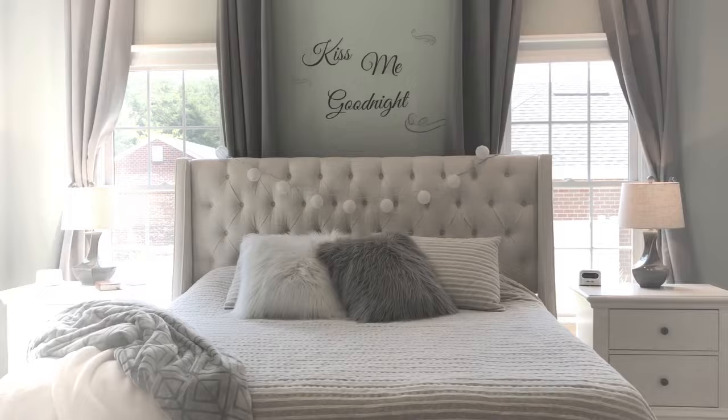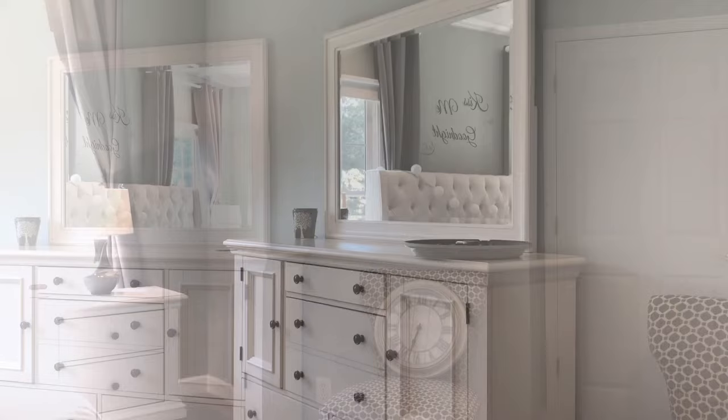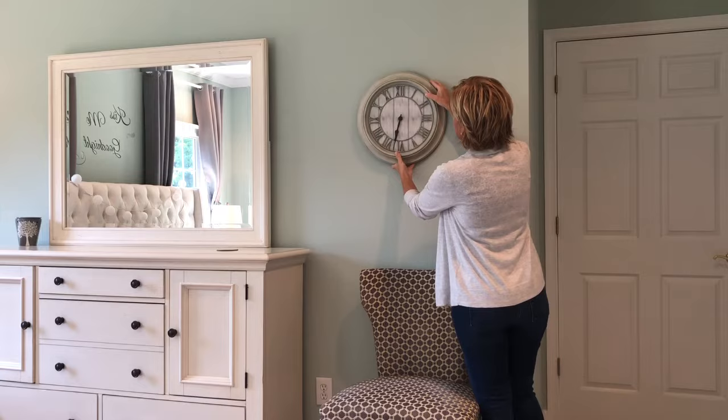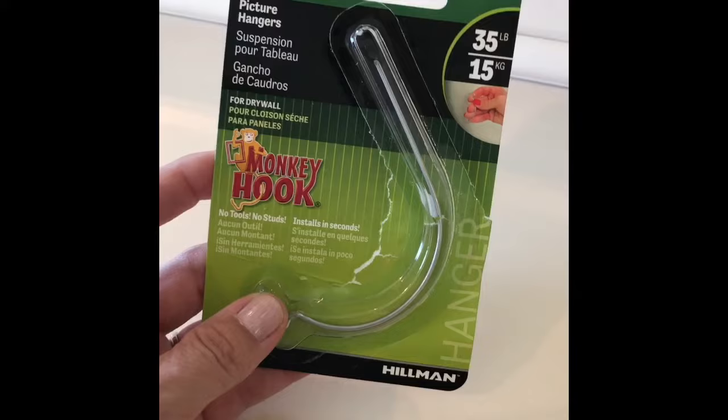Hey guys, welcome back to Living Gratefully. In this video I'm going to share with you the quickest way to hang decor on drywall no matter how heavy it is — you don't need any tools, not even a hammer. We've been using 3M Command Strip hooks for years and we love them, but our bedroom clock kept falling off the wall in the middle of the night waking us up, so we needed to try something different.